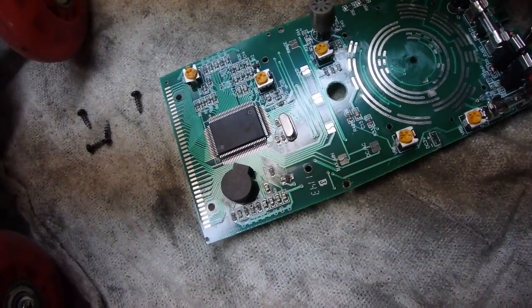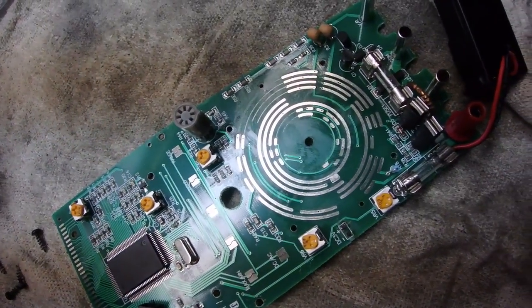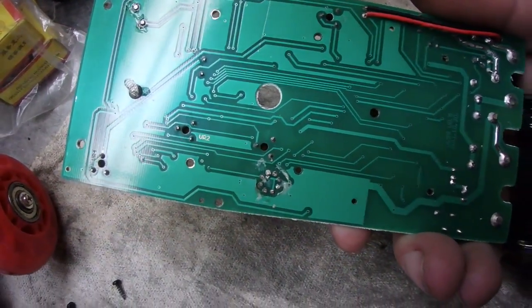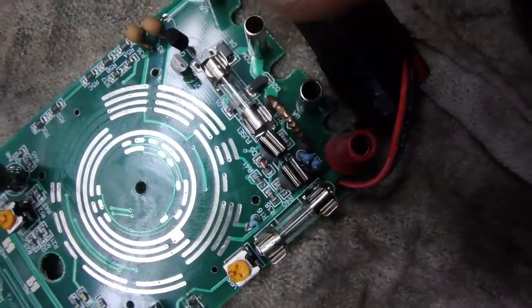Some people have taken apart some pretty questionable multimeters in the past, but this thing looks like it's pretty well constructed to me — it doesn't look too bad at all. You can see right there that fuse is blown, and that fuse is blown.